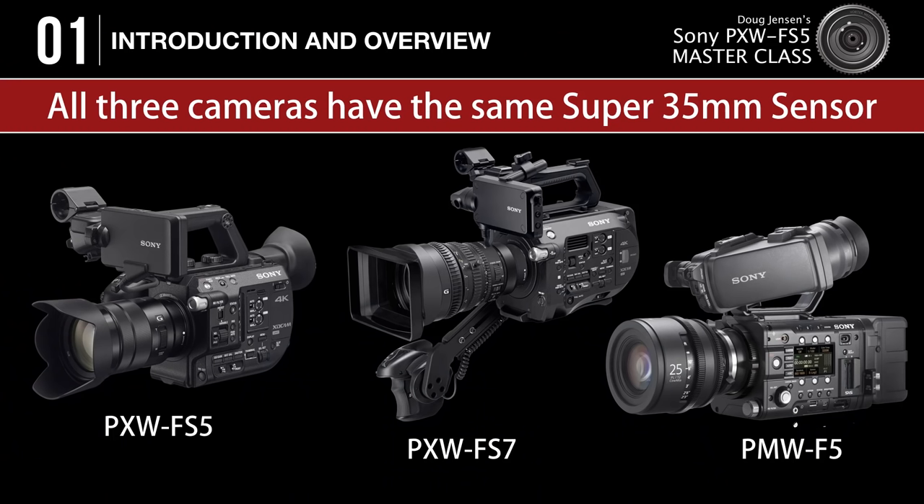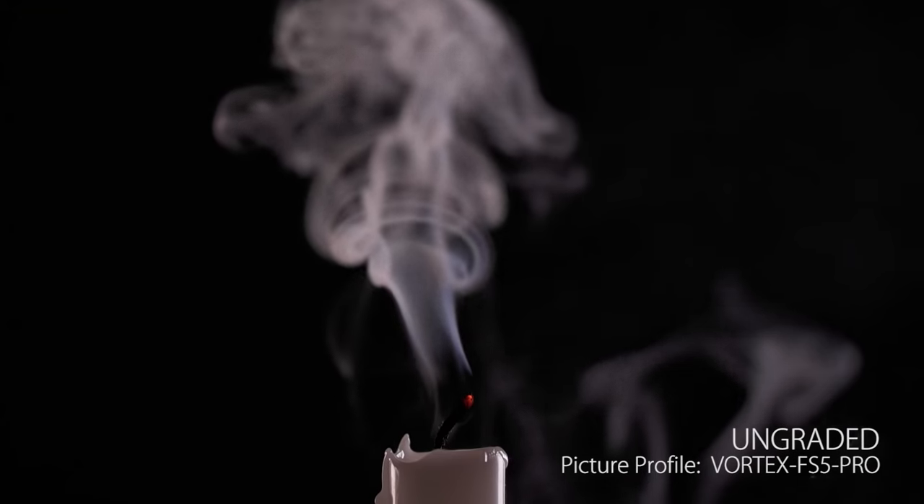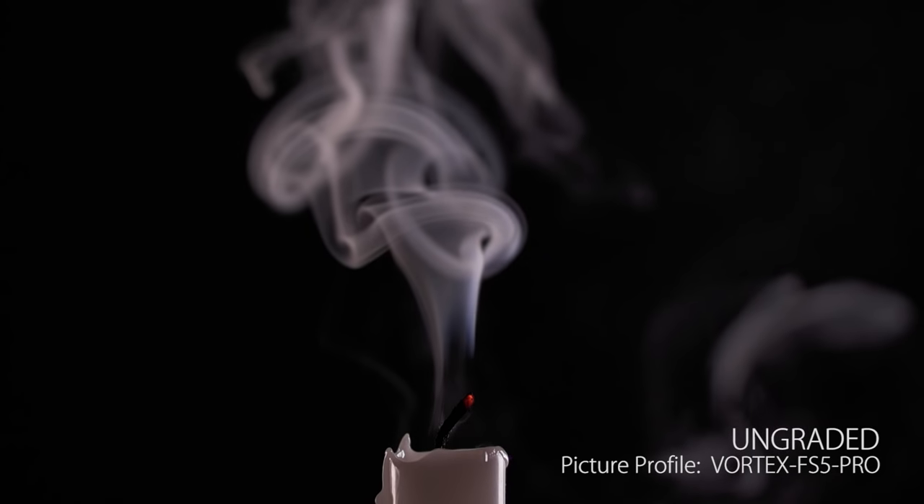There are many things that make the FS5 better than other cameras in this price range, but let's begin with the sensor. The FS5 Super 35mm sensor is the same one used in Sony's more expensive FS7 and F5. These three cameras are very different in most ways, but at their core, they share the same sensor.